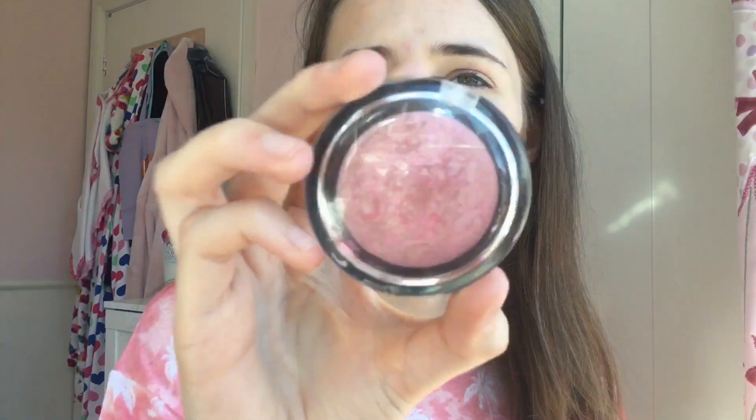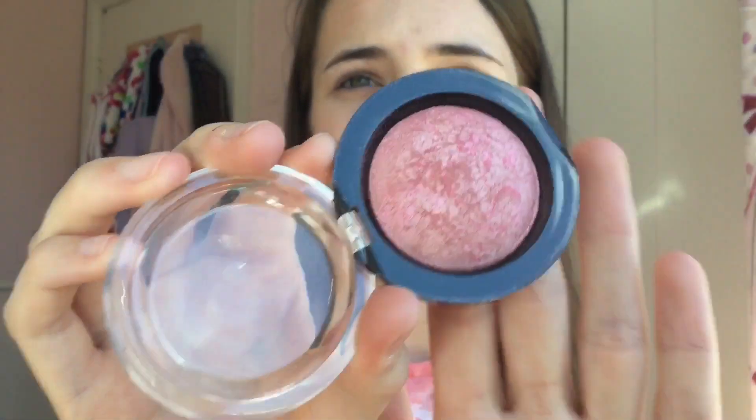Now moving on to blush. The blusher I'm going to use is the Makeup Revolution Vivid Bake Blusher in the shade All I Think About Is You. It's quite a summery pink blush, which fits the pinky look I'm going for. I'm taking this on my freshly washed blush brush — it's my favourite brush, the softest thing you'll ever feel — and I'm just going to put it on the apples of my cheeks.